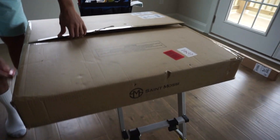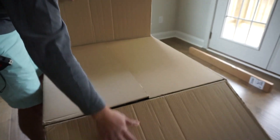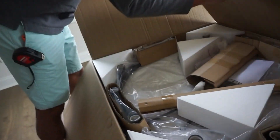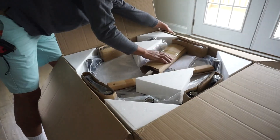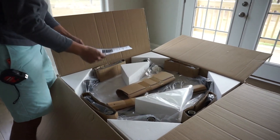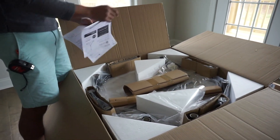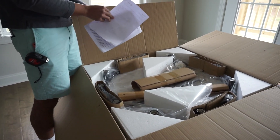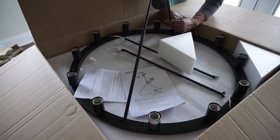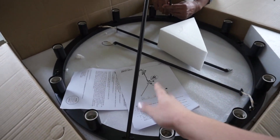Unboxing our chandelier — the brand is Saint Mossy. I got this from Amazon and I will link it down below for anyone who is interested. This is a pretty wide one, which I like, because normally the more affordable ones are pretty small. This one is just the perfect size. It unfortunately does not come with the lights, so the lights are going to be coming in on Monday. This is in the wagon wheel style and it's a matte black. Stephen is now installing the little pieces.